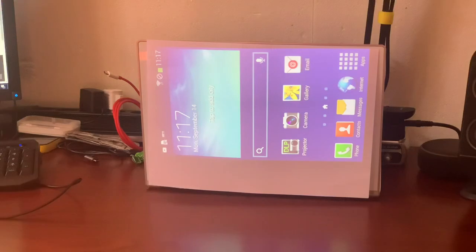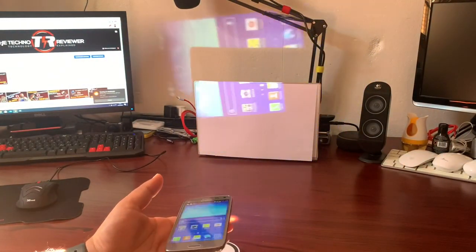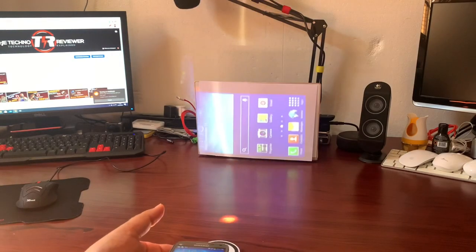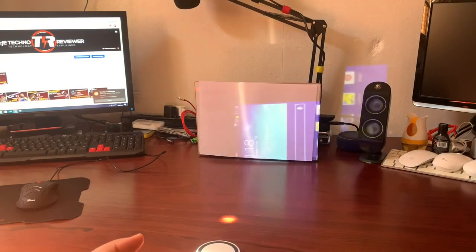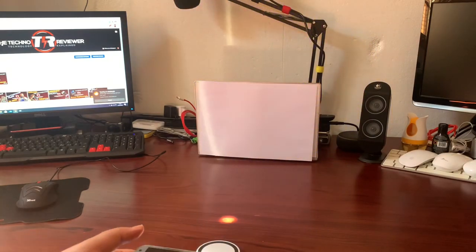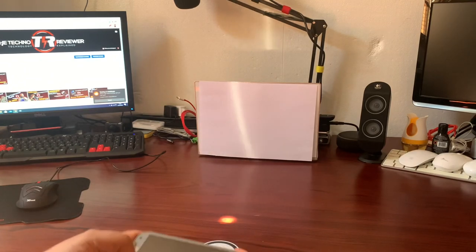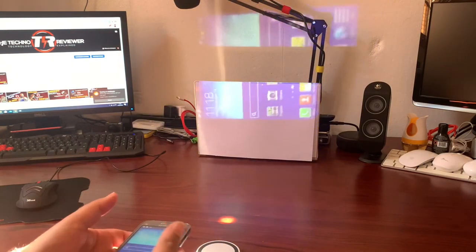It would have been nice to have the projector on the side of the phone rather than the top. When holding the phone in landscape to type, having the projector at the top is awkward. And if you wanted to play games — though gaming isn't really possible given the processor — having the projector on the side would let you hold the phone with two hands while playing a landscape game. As it stands, holding the phone in landscape and gaming is practically impossible.